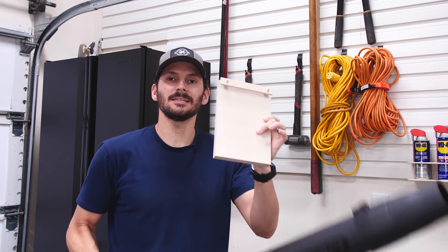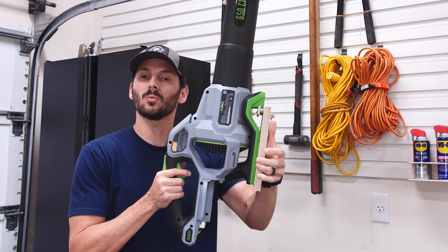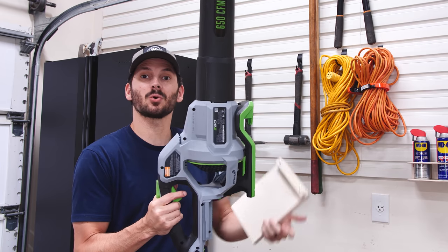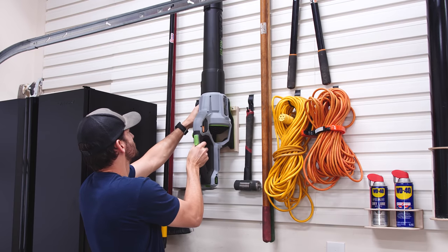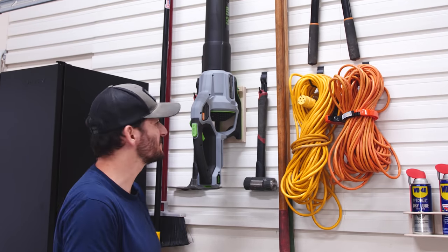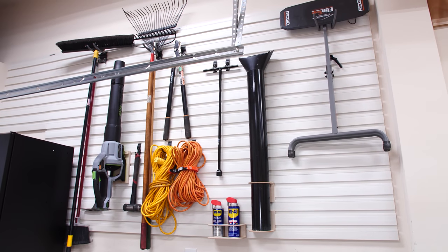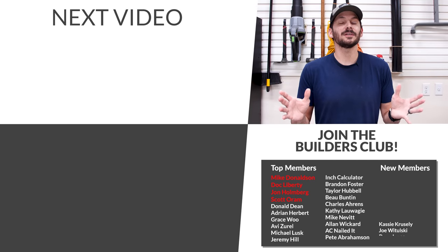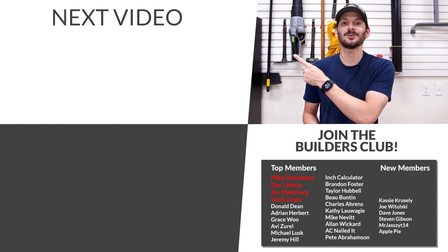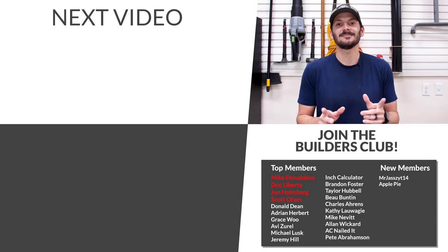That fits awesome. If you want to check out some more organization videos for your garage and shop, I've got a playlist queued up for you. I want to give a big thank you to all those folks that have been joining the FTBT Builders Club. And until next time, guys — get out there and build something awesome.